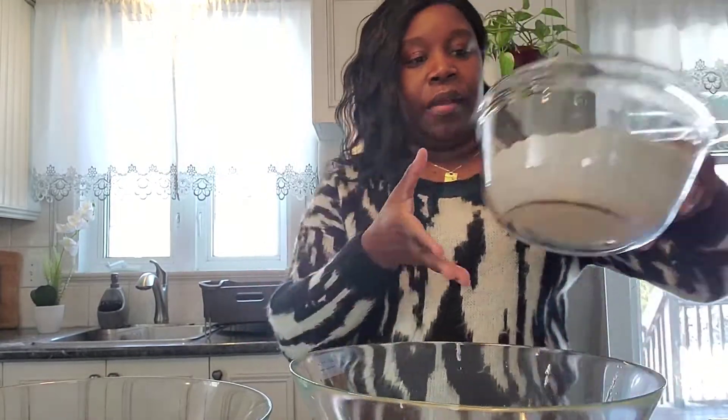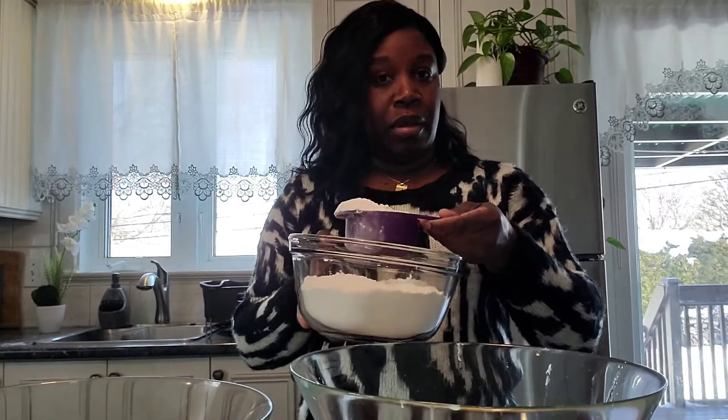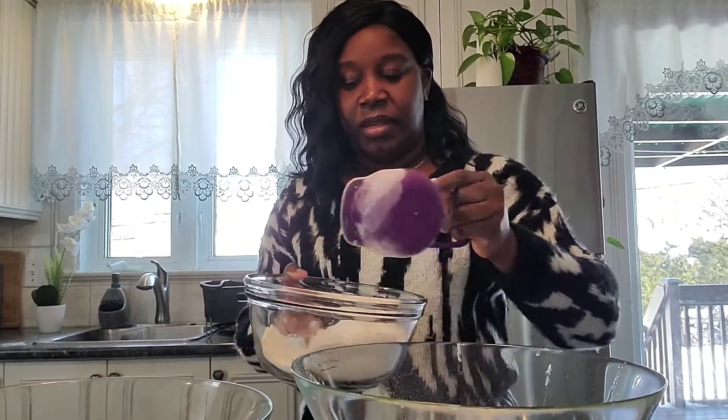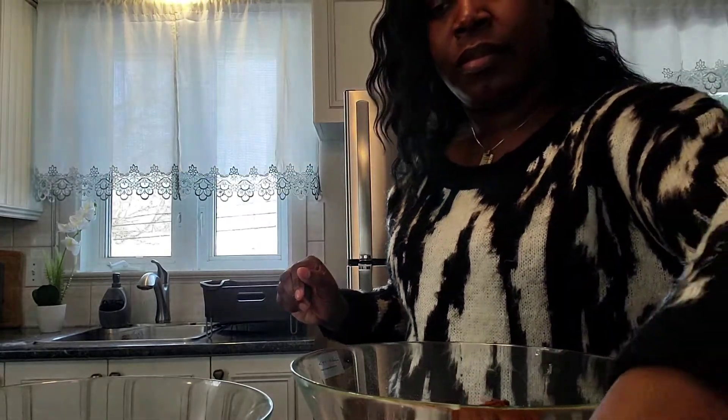So I have my four cups of flour here and I'm going to divide it. I'm going to take two cups of all-purpose flour and add it to my wet ingredients at this moment. Then I'm adding my cocoa powder, my coffee, my baking powder, and my baking soda.